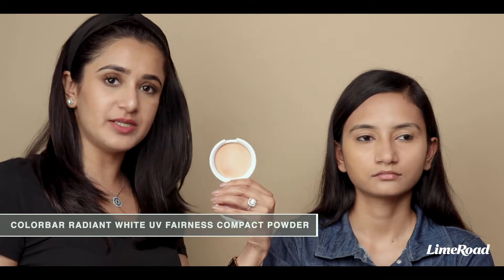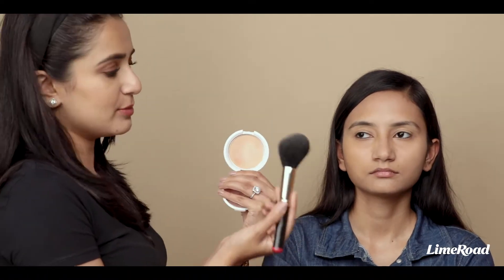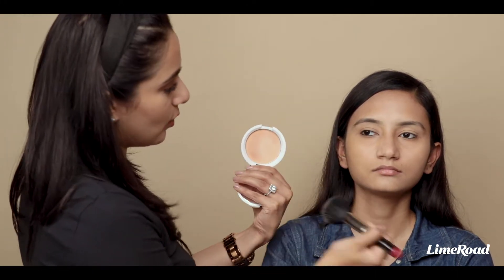If you're someone who likes pressed powder or compact powder, then after you apply a little bit of concealer, just take your compact. I have the Color Bar Radiant White UV Fairness Compact in the shade Shell, and I am just using my large powder brush to apply it all over the face.